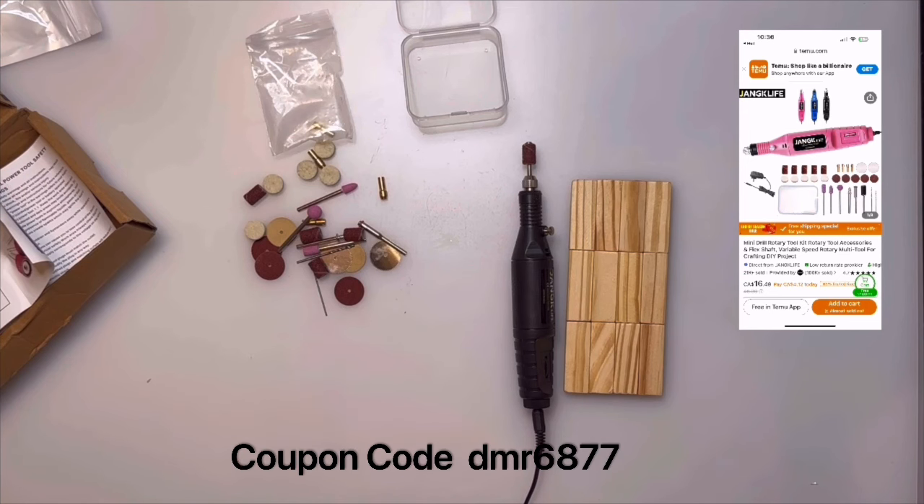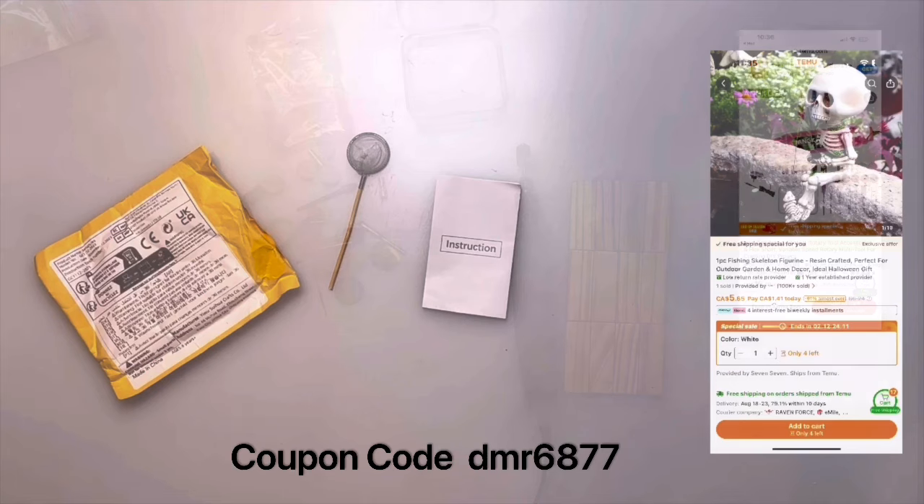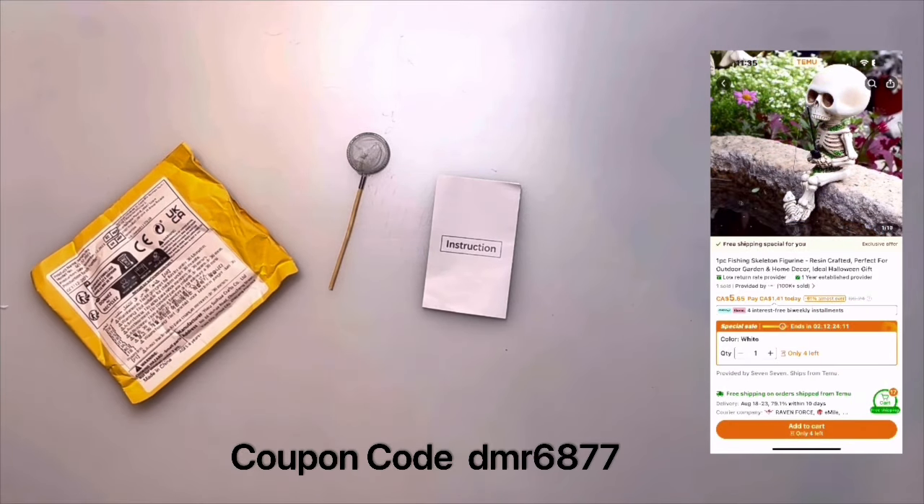Which one would you buy? Which ones of all the ideas and items I've shown you would you pick up, and what did you buy from Temu that you really loved and were impressed with? Put it in my comments — let me know what you guys think! Happy shopping, see you guys soon!